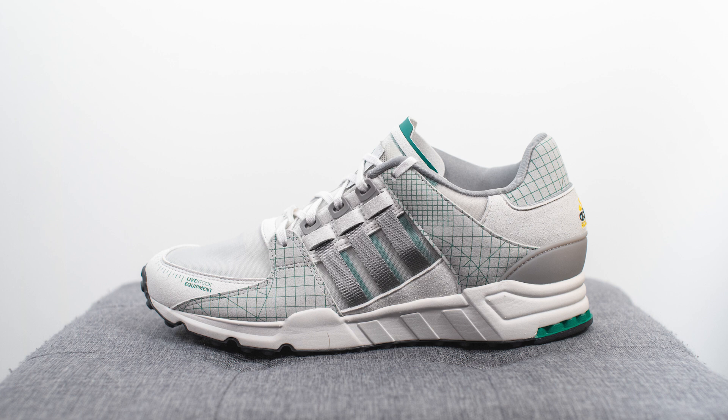This is a collaboration with Canadian boutique Livestock, and this EQT 93 released on September 10th for a price of 170 Canadian dollars or 135 USD.